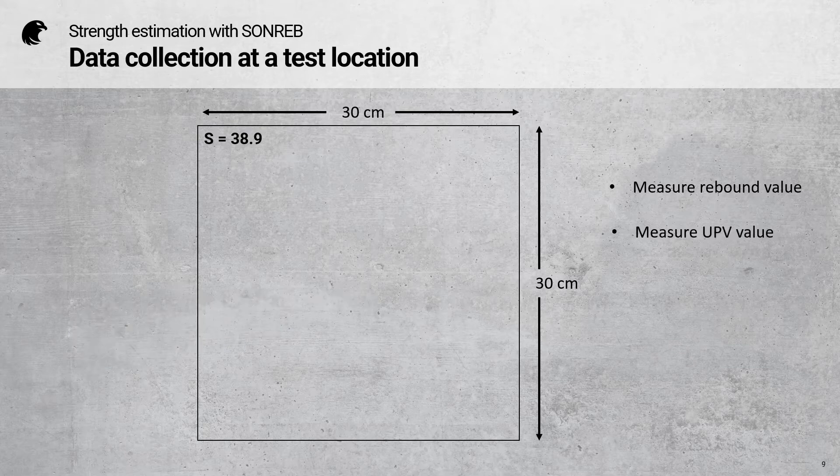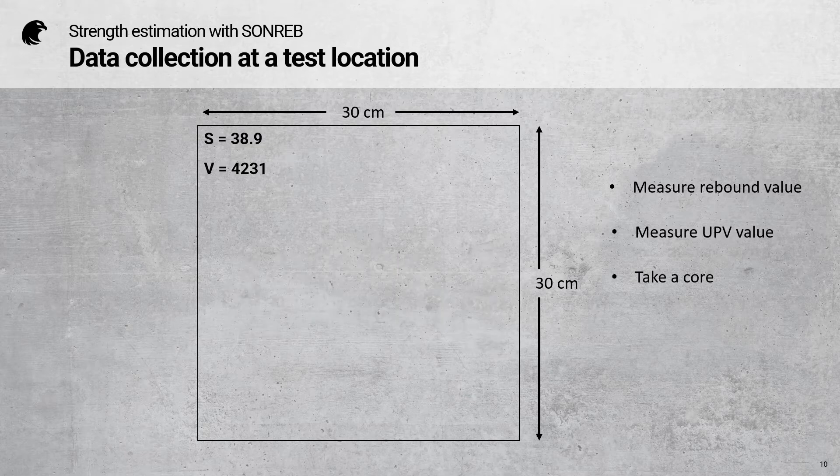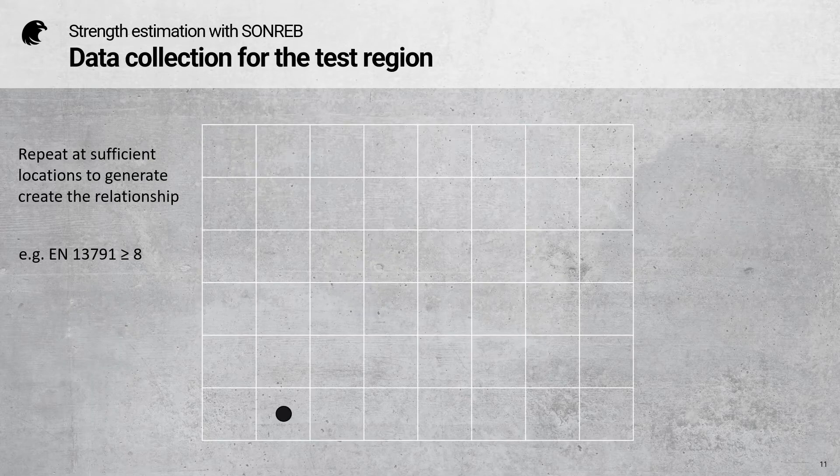At the same test location, we measure the ultrasonic pulse velocity, and the final step is to take a core and determine the core strength. We then repeat this at sufficient locations to generate the relationship. In the European standard, we need at least eight.